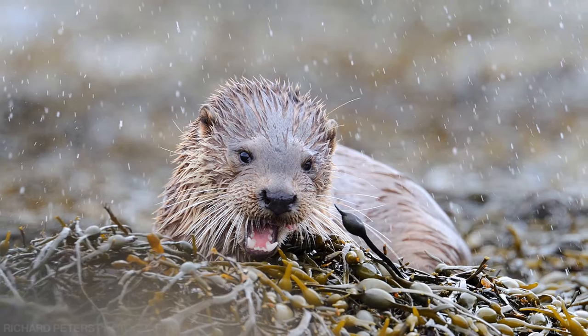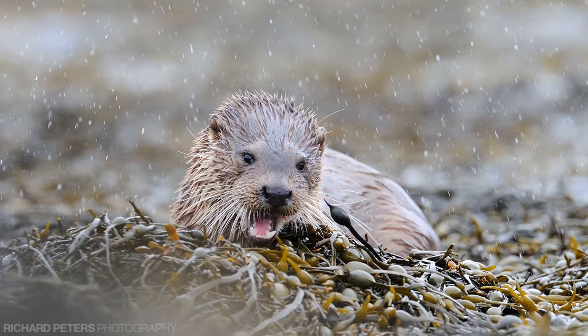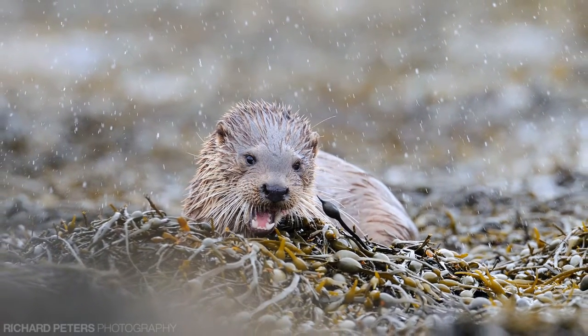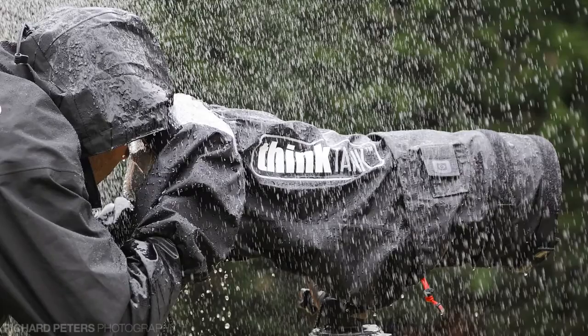We all know it's very tempting to stay indoors when it's wet out, but photos taken in the rain can have a really nice feel to them. I'm going to show you a piece of equipment that will help you make the most of these conditions and take photos without the fear of getting your camera or telephoto lens soaked — and that is the Think Tank Photo Hydrophobia 300-600 Rain Cover.